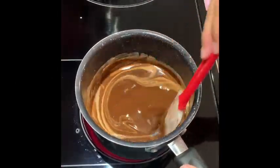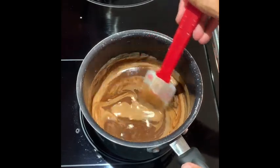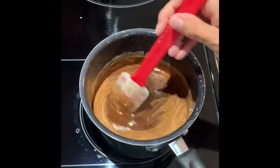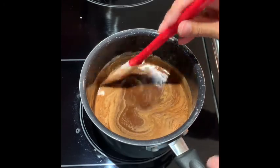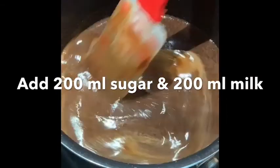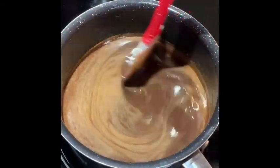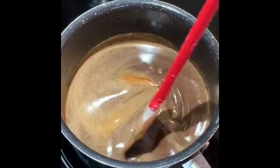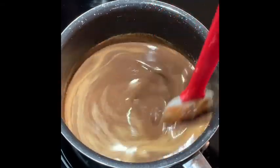Now that our margarine and chocolate has melted together, we are going to add about 200 grams of sugar into this mix, along with approximately 200 milliliters of milk and one tablespoon of rum. I've added the sugar, the milk, the chocolate and margarine. The last thing is to add the one tablespoon of rum, bring all of this to a boil, and we are ready to glaze our cake.